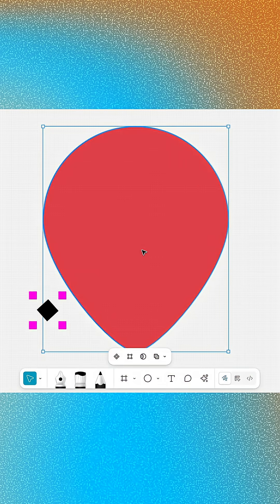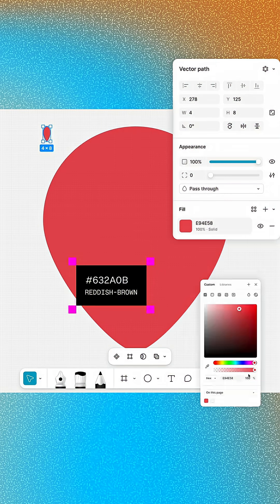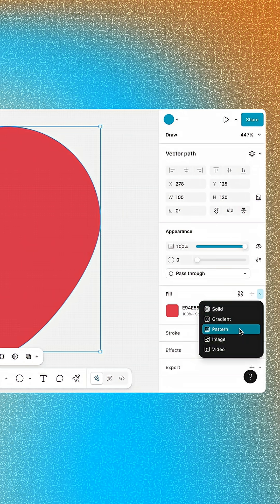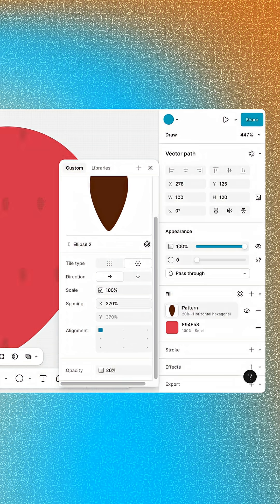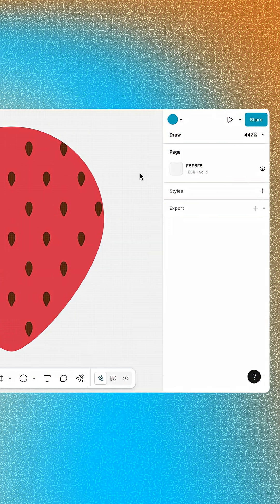Now let's give our strawberry some seeds. Duplicate the layer, resize it to 4 by 8, and change the fill to a reddish brown. Select the strawberry and add a new pattern fill. Click Select Source and then choose the seed layer. Use the settings to configure the pattern, and then delete the seed layer.